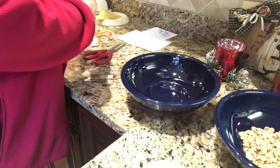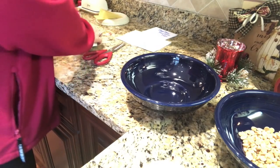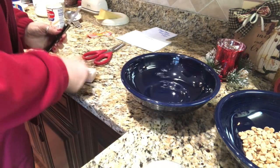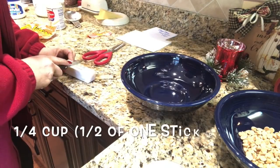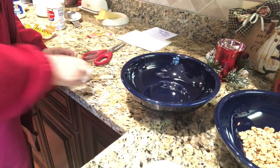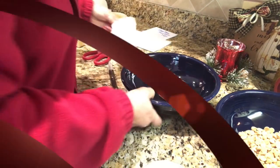In the second medium bowl, stir together cocoa, melted butter, and vanilla. You need a whole stick of butter in the whole recipe, but a quarter of it goes in this bowl. I'm going to throw this bowl in the microwave for just 30 seconds.